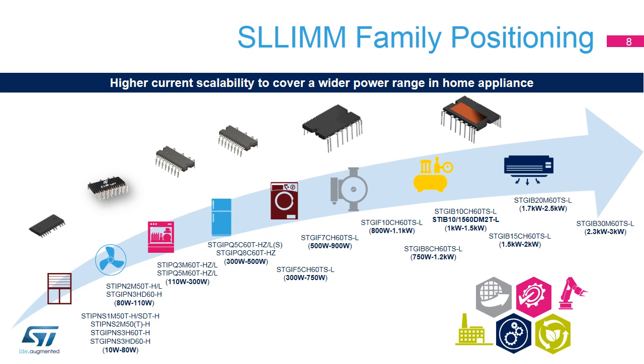Designed to be the best solution for home appliances, thanks to its wide current scalability, the SLIM IPMs can be found in all types of white goods. Able to work in low-power applications such as roller shutters, fans, dishwashers, compressors for fridges, drum motors, and drain pumps for washing machines, they can also be used in medium and high-power applications, including air conditioners, servo motors, and in any motor drive up to 3 kilowatts.